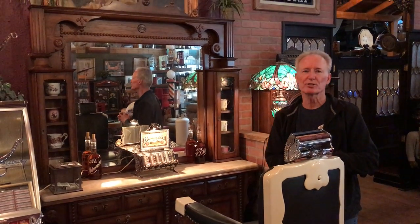Hey folks, how are you doing today? So we just got in a really nice, restored, refinished, single chair barbershop back bar.